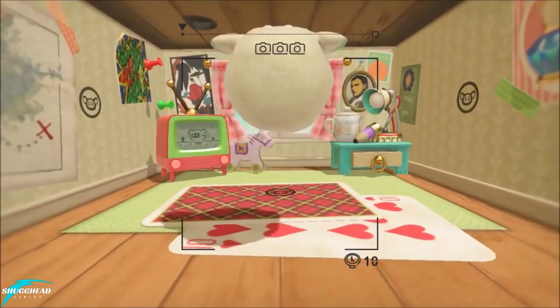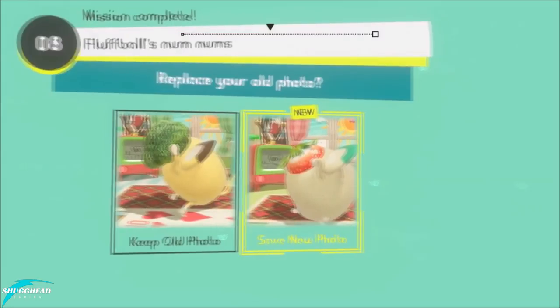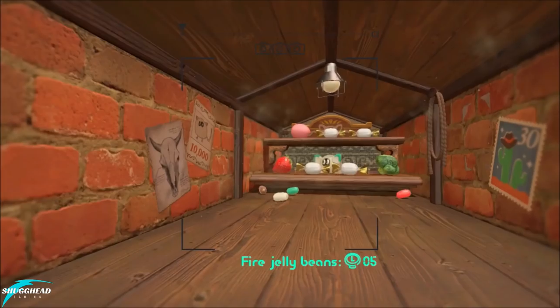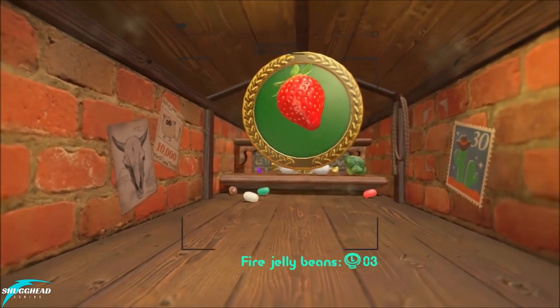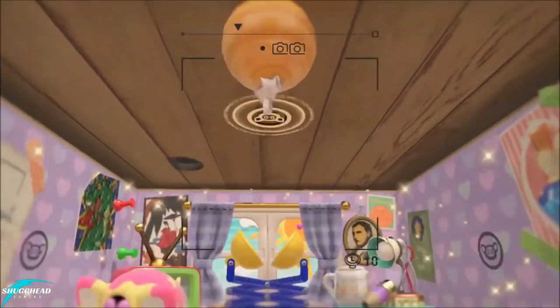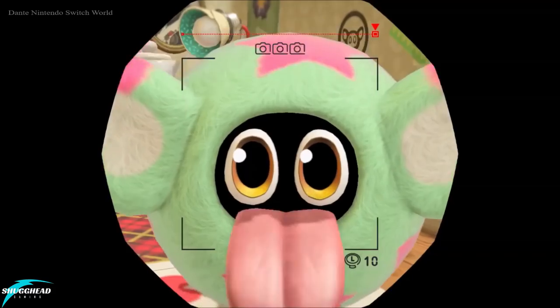The House Camera game has you taking pictures around the house, with one particular photo model taking center stage. In addition to photo taking, there is a side mission that puts you in a shooting gallery type situation, literally shooting things out of your camera. Just like Ocean Camera, this game lacks any real depth, and most people outside of kids will tire of this after one or two go-arounds.